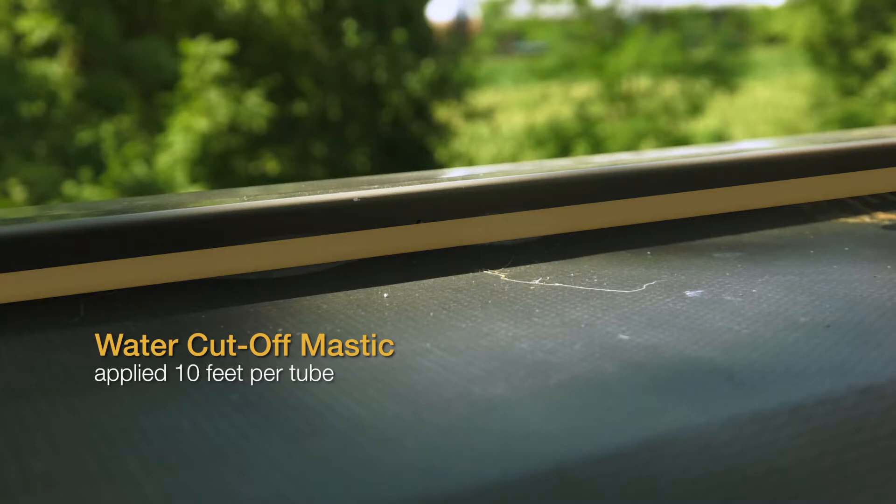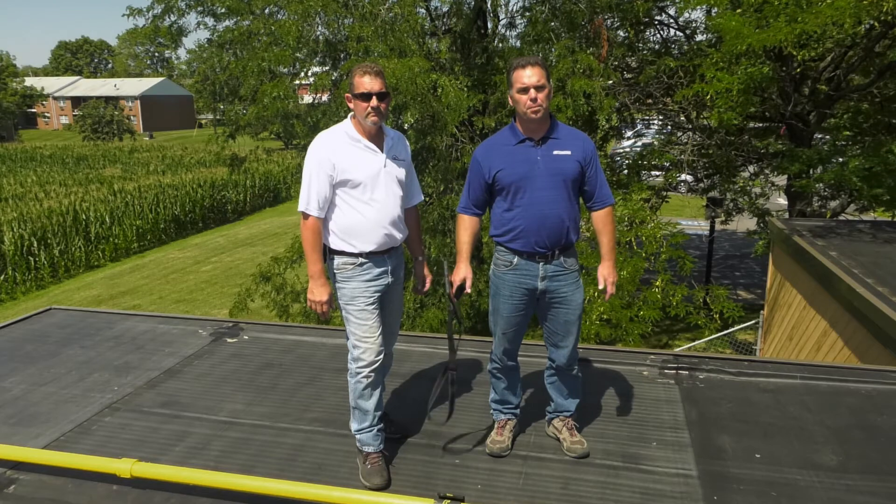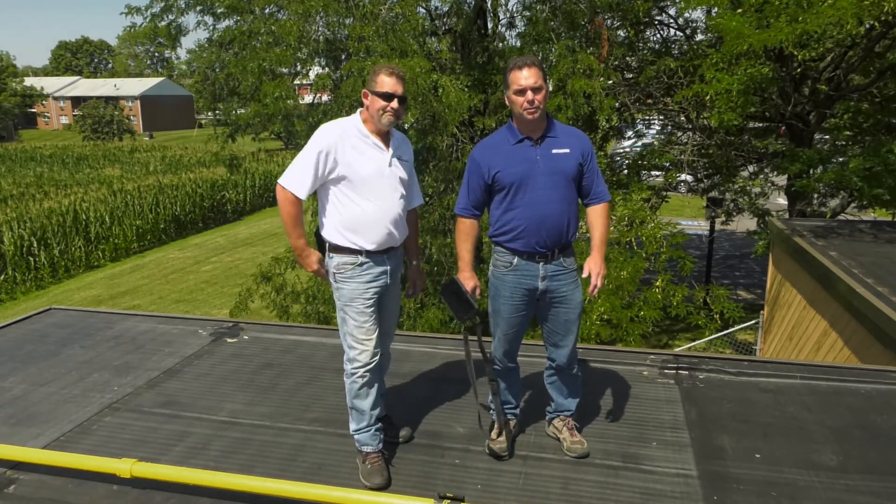At that rate you will get a revealing itself out onto the membrane. Also what we look for is that the roof is sloped away from this edge metal. So as we turn the corner due to the slope of the roof, the wood nailer is now higher than the height of the insulation.